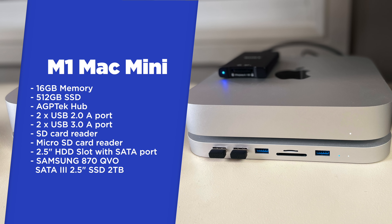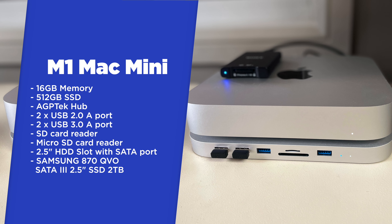After 2020 being the year that it was and being starved of so many new experiences, I thought why not change my camera system and my computer system and have a whole bunch of new experiences. And how's that gone? Well, let's talk about it.